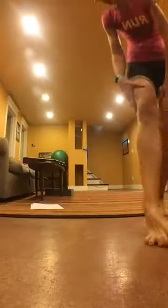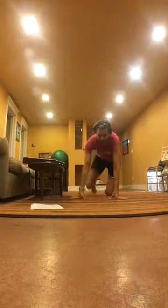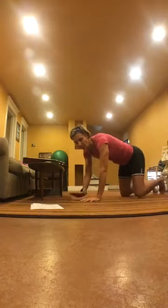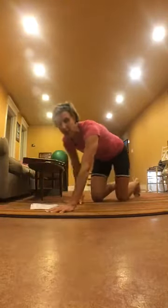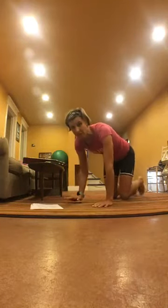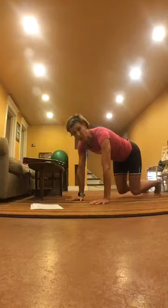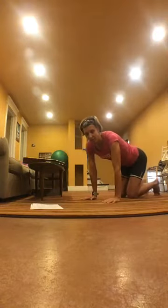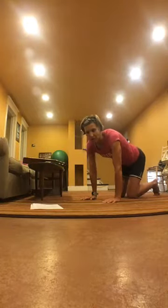I started with an easier one because you guys are going to hate me for this one — it's the bear crawl. It is hard; people who have Googled it know it's challenging. Get on your hands and knees keeping a straight back, pull your knees a couple inches off the floor, and move forward with opposite arm and leg, then backwards doing the same thing. If moving is too much right now, just hang with your knees a couple inches off the floor for as long as you can.